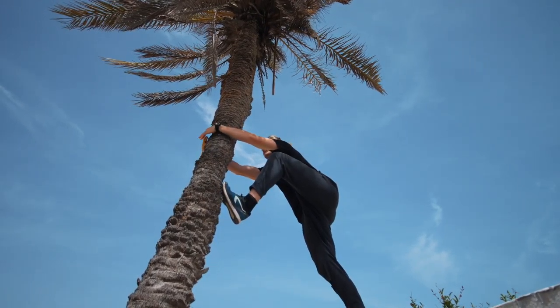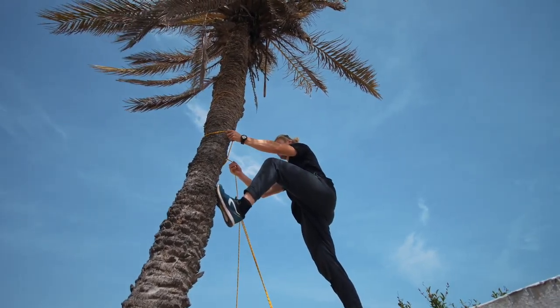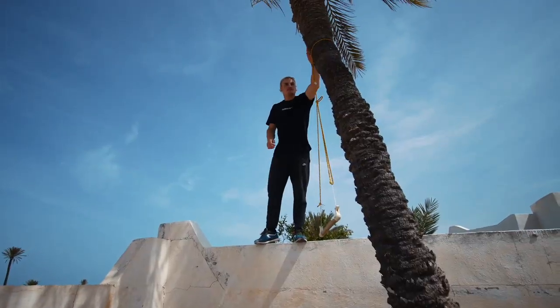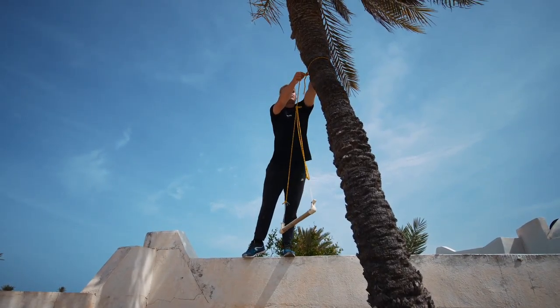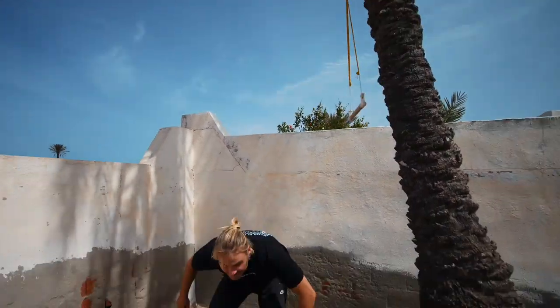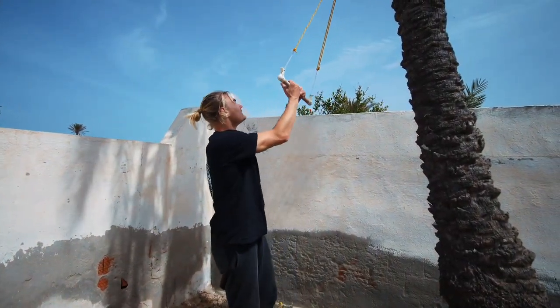No matter where you hang up your bar, make sure it's well fixed. I suggest that you put the bar at your head's height.